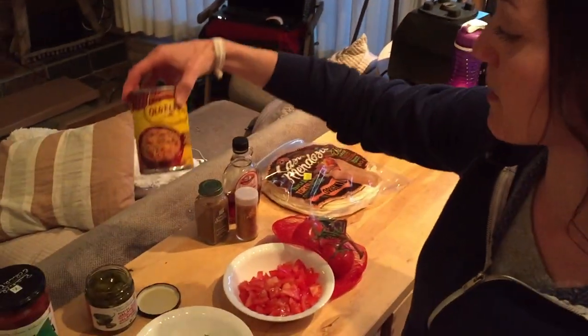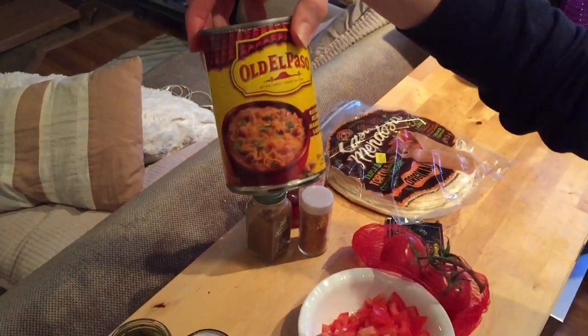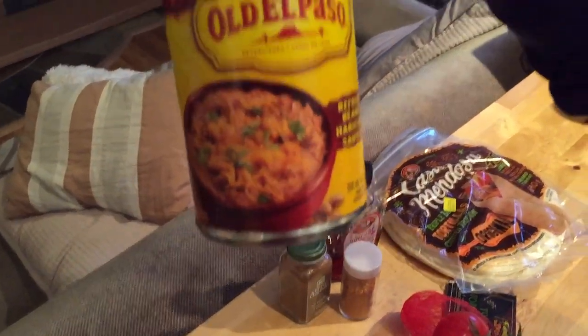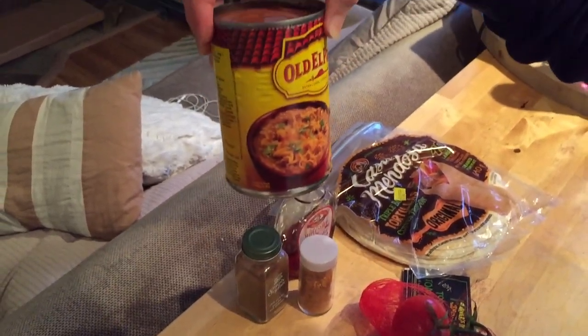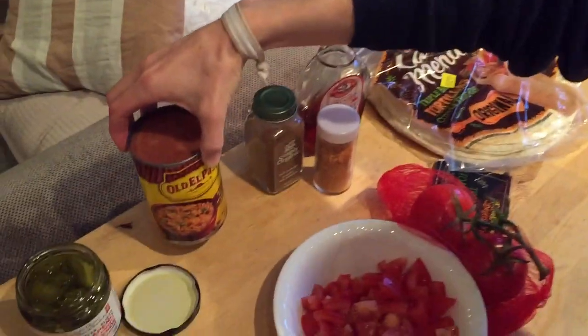Then I have some refried beans. You want to make sure that your refried beans don't have any lard in them. This is a really good base for the tortillas, for the burritos.